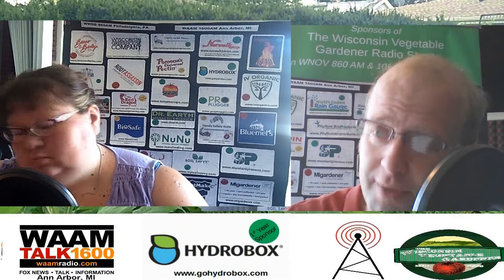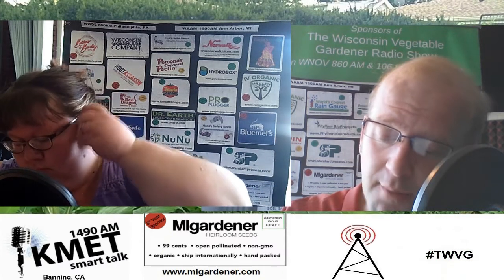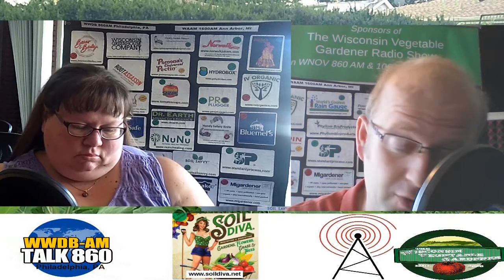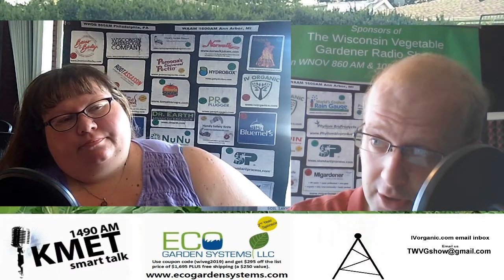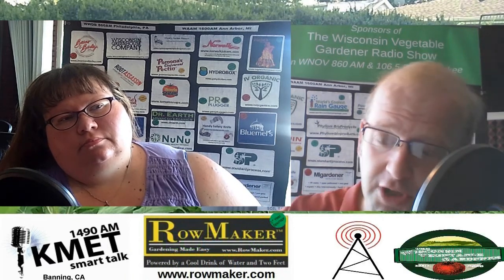Proper watering can reduce many conditions your plants face. Blossom end rot is one many people are seeing with tomatoes across the country. It occurs because the soil is too dry to pick up the calcium needed to develop the fruit correctly. Blossom end rot is the blackening or discoloration of the bottom of the fruit through the developmental stage and into ripeness — black all the way through to the internal portions. By keeping the soil moist, you allow the available calcium to be picked up by the plant. If it's too dry, calcium is locked in the soil. If you keep it watered, the plant will fix itself with the next generation of fruit.